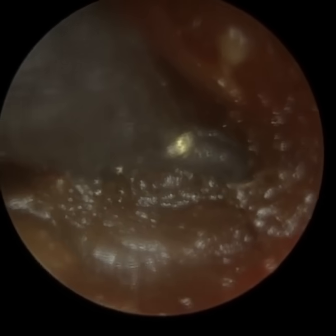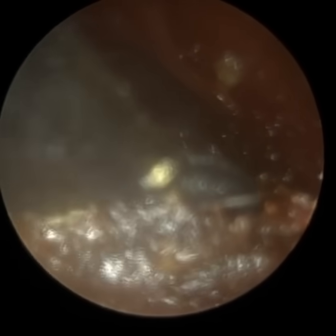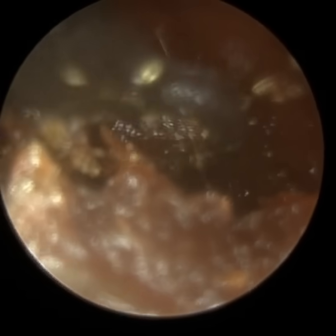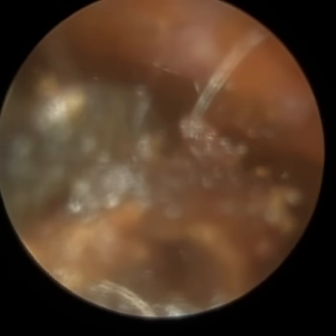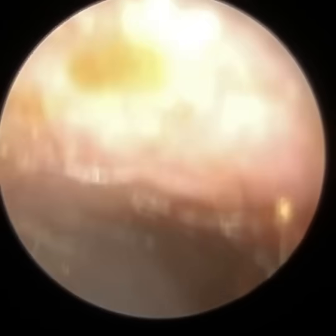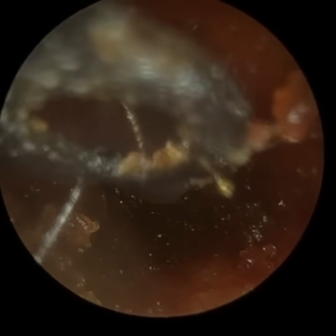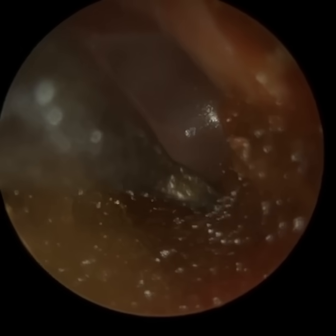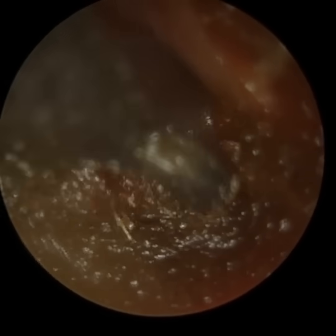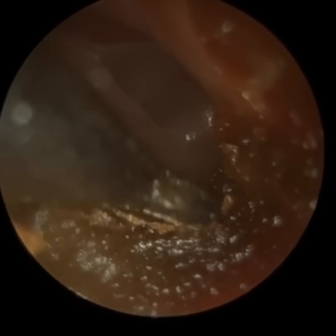Unless you've had earwax removal before or you're a clinical ear professional, it's hard to understand just how sensitive the bony part of the ear canal is — the inner two thirds. I know firsthand because I've had trauma to the bony part of my ear canal many years ago. And having been treating patients since starting my audiology training in 2004 — 21 years — you realise just how sensitive it is. I'm not ashamed to say that in the past I've caused some discomfort to patients; it's one of the risks of performing earwax removal, but you want to minimise that risk. This invention of the right angle curette has really improved patient comfort when using a curette, particularly deep in the ear.